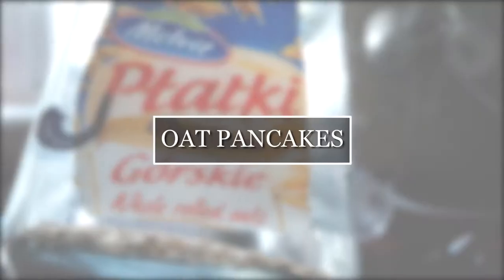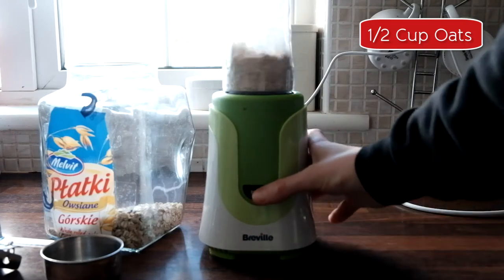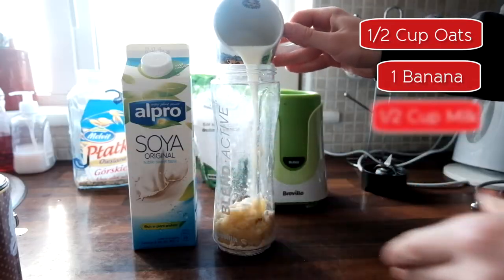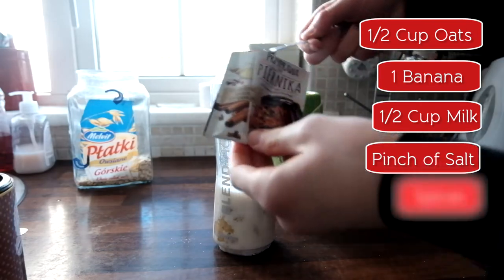So without further ado, pancake number 1: Oat Pancakes. You need 1 and a half cups of rolled oats, 1 mashed banana, 1 and a half cups of soya milk, a pinch of salt, and whatever spices you want.